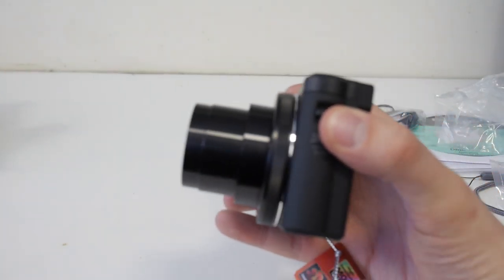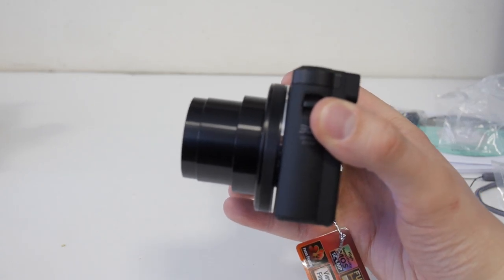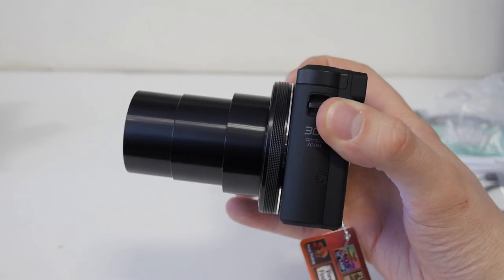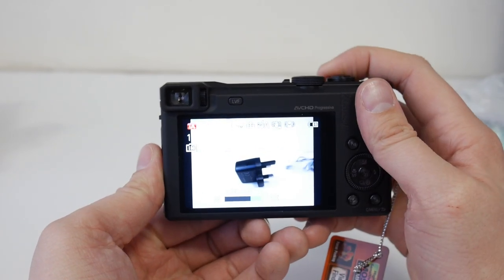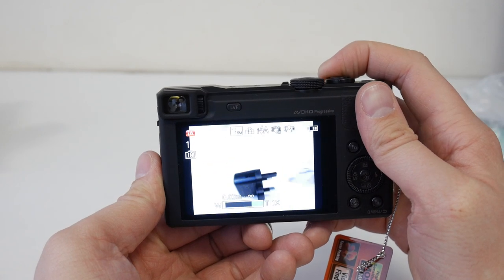Let's see how far the lens comes out. That's at full zoom, and that's at its widest angle. It's quite a nice smooth, quick operating zoom.